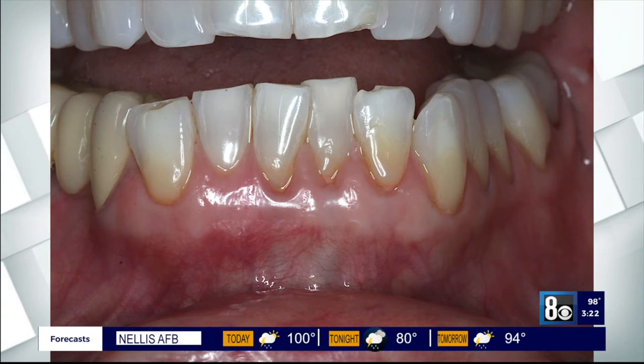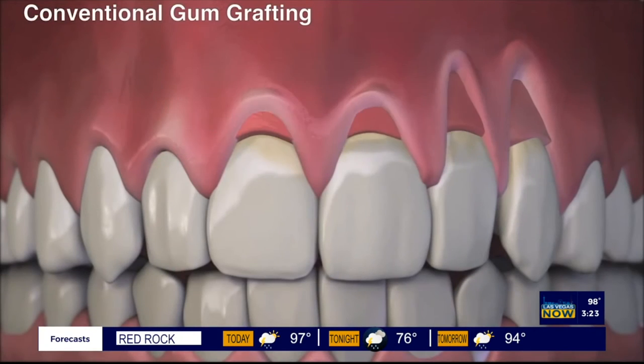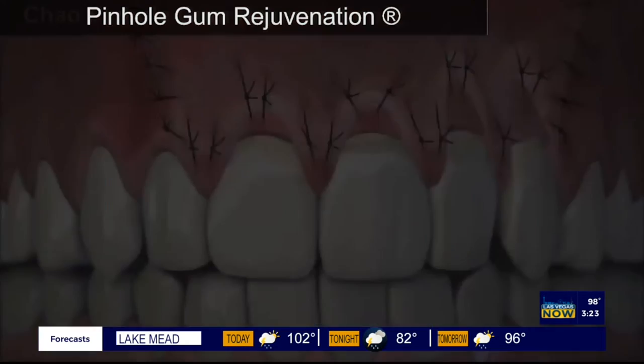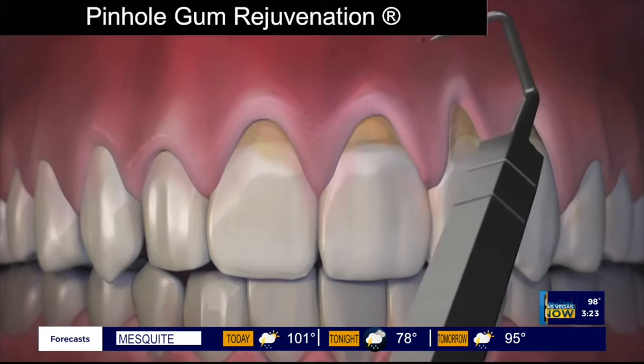Can multiple teeth be treated at the same time? Yes, that's what's exciting — it absolutely is true, because treatment takes only minutes per tooth. A trained dentist can treat 10 teeth or more in about an hour with minimum downtime. This highlights one of the unique advantages of pinhole gum rejuvenation: it's quick and it's easy.